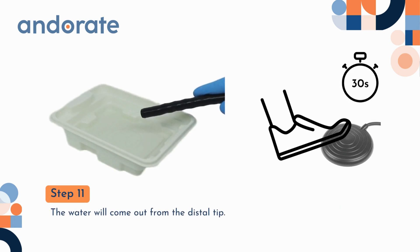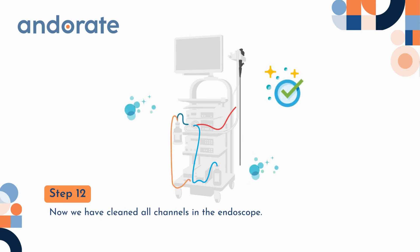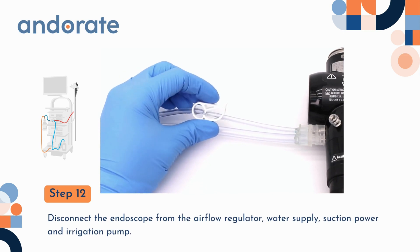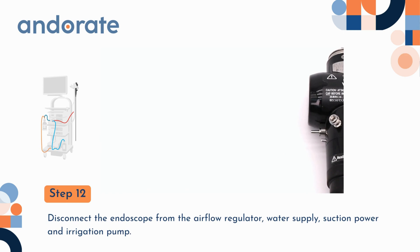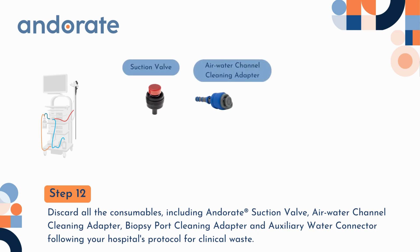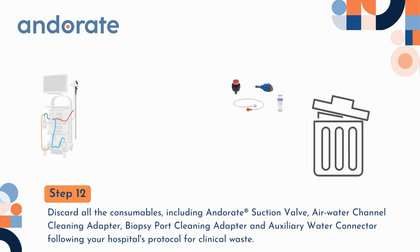The water will come out from the distal tip. Step 12. Now we have cleaned all channels in the endoscope. Clamp the air water bottle tubing. Disconnect the endoscope from the airflow regulator, water supply, suction power, and irrigation pump. Discard all the consumables, including Andorate suction valve, air water channel cleaning adapter, biopsy port cleaning adapter, and auxiliary water connector, following your hospital's protocol for clinical waste.